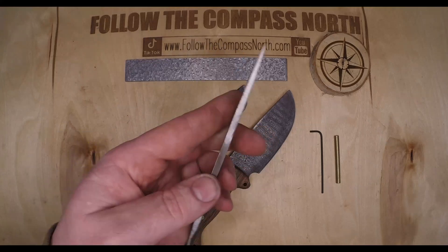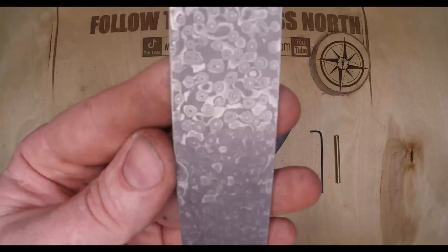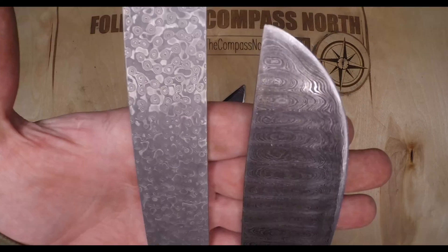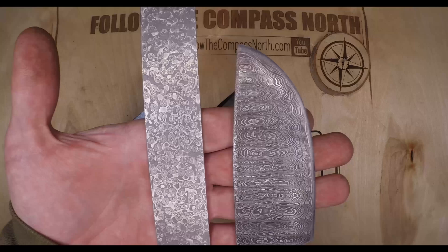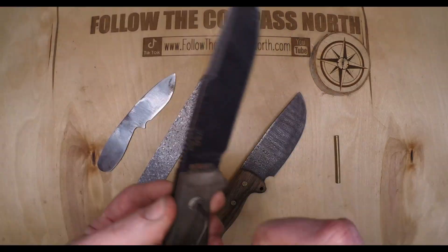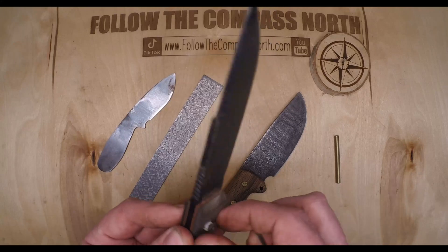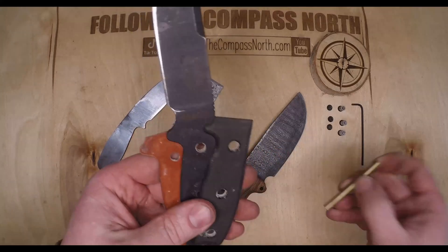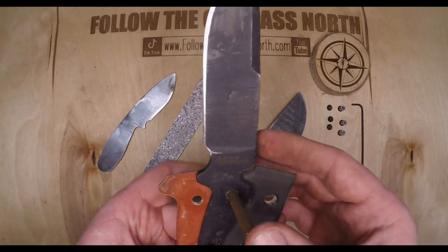Our goal is to make something like this but matching the dimensions of the ESEE-4 using this raindrop Damascus. Since I live in a rural town in Germany and I don't want to disturb my neighbors, I don't have a power hammer and can't make this myself, so I'm still buying these billets off Amazon. This knife will also be using mosaic brass pins — you can order long rods of these and cut them to shape in your own shop.